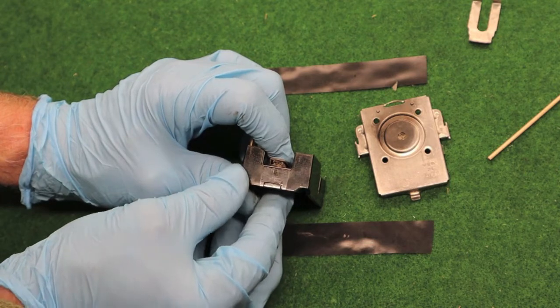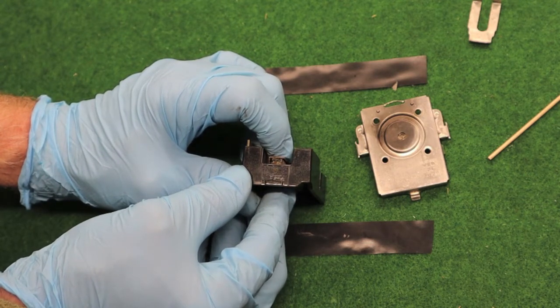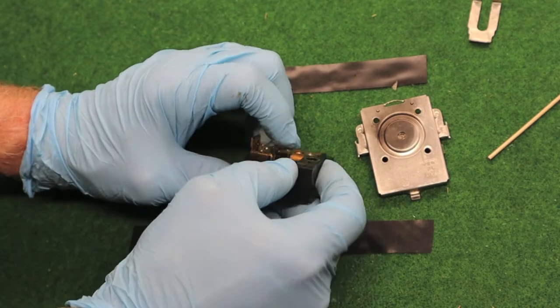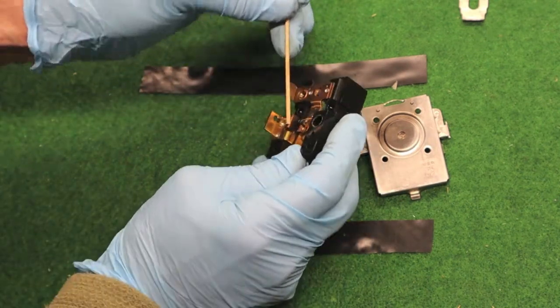When it opens, it opens up the contacts about that far. It's very close. Breaks the current through here. When it closes, completes the circuit.